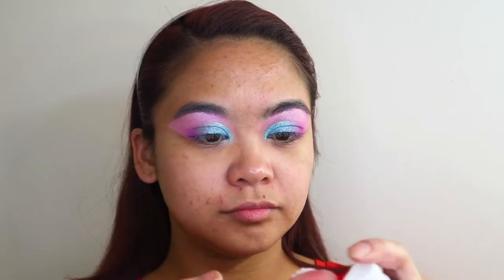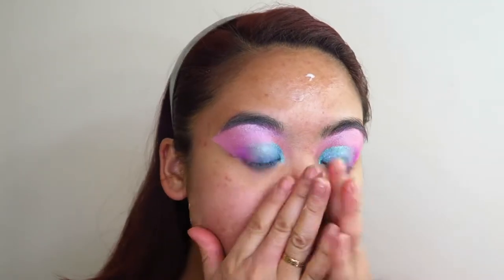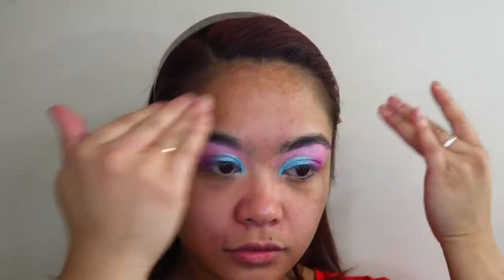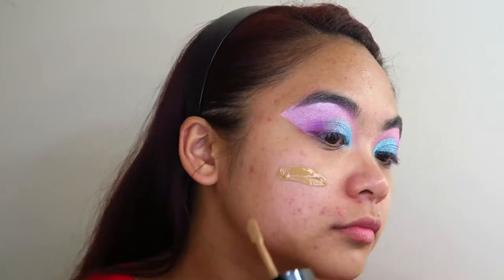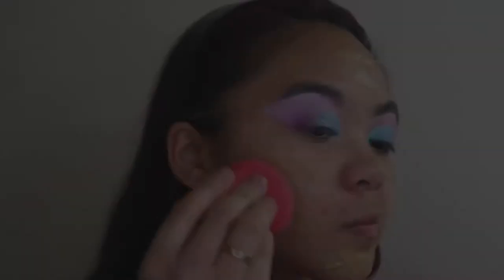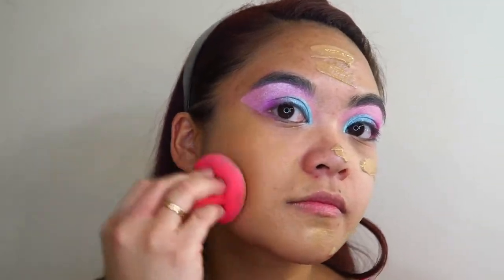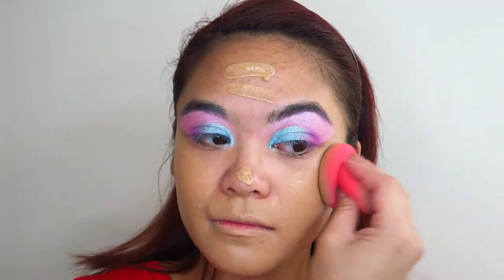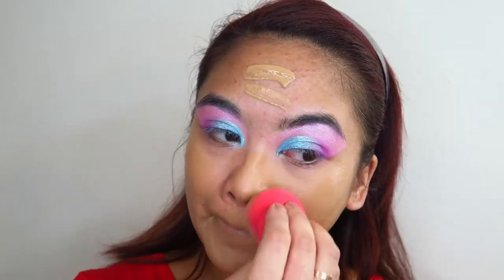To prime my face I'm using the Mecca Cosmetica Smoothing Primer — I really need this smoothing primer because of all the texture going on my face. For foundation I'm using the Wet n Wild Photo Focus Foundation. I absolutely love the way this foundation blends out, but I find it doesn't wear very well after a few hours — the texture on my skin really shows through. So I don't think I'll be using this foundation anymore unless I'm only planning on wearing it for a few hours.